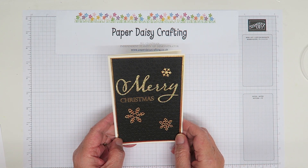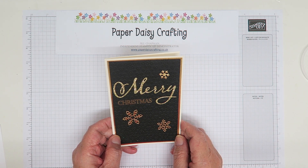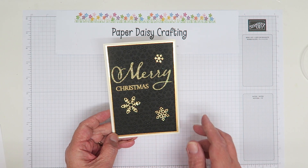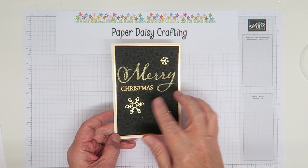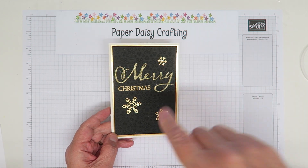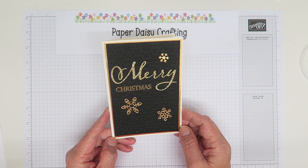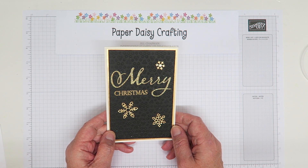Hello, this is Jill from Paper Daisy Crafting. Thank you for joining me again today. Sorry about my voice — it's a bit croaky and nasal, I've got a bit of a cold. My project today is this card, which I made for a blog hop — the Inspiring Blog Hop. It was a tic-tac-toe challenge where you had to choose a line. The line I chose was gold, Christmas, and black. I'm going to remake it today in white and silver.